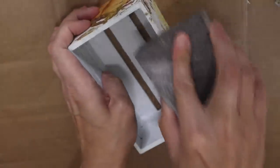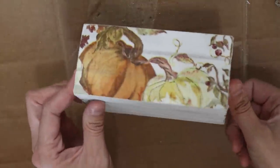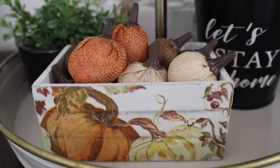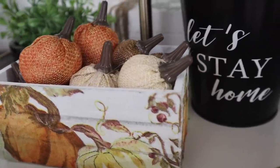You could really cut the holes and make this look more like a crate, but I thought it was so cute I didn't even want to mess it up because I just really love these pumpkins. And then I just threw some burlap pumpkins in here from Dollar Tree and that was all I did for this one.